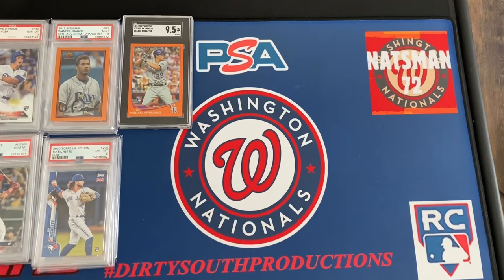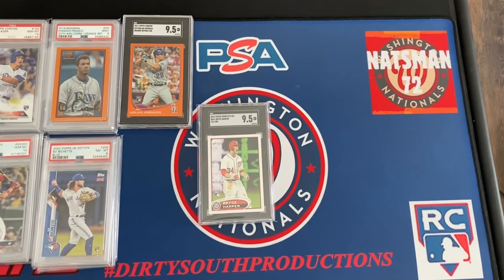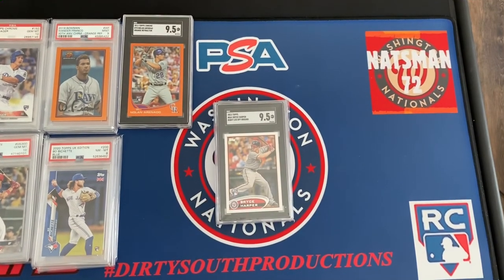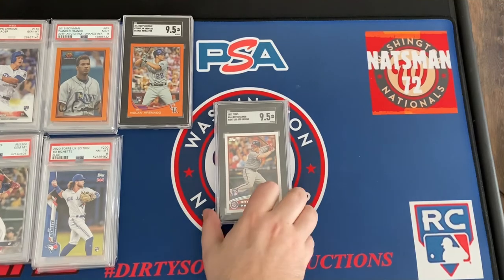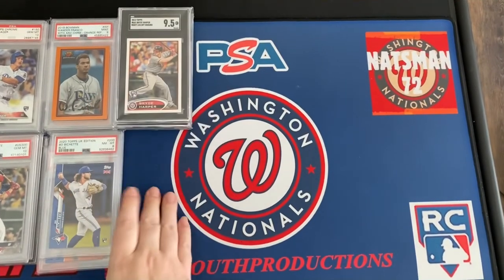Two pretty good Bryce Harper cards you really want to have: the yelling SGC 9.5 and the batting 9.5 rookie card.